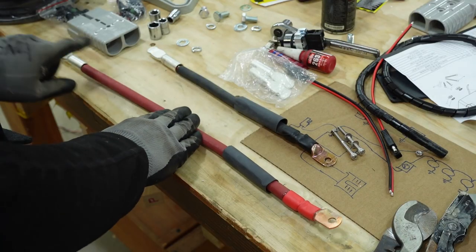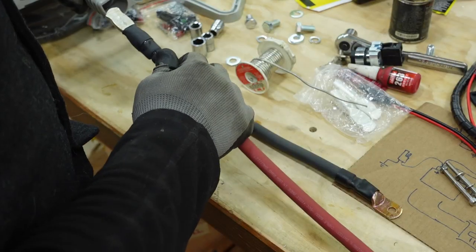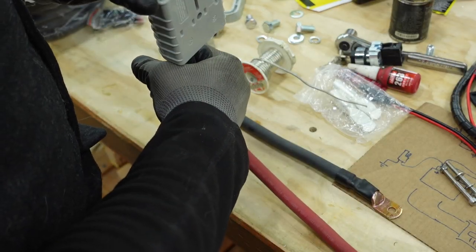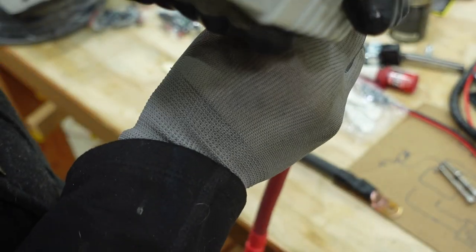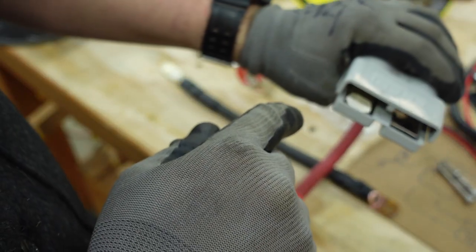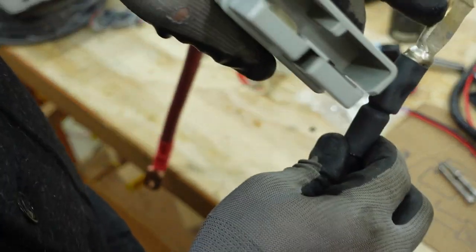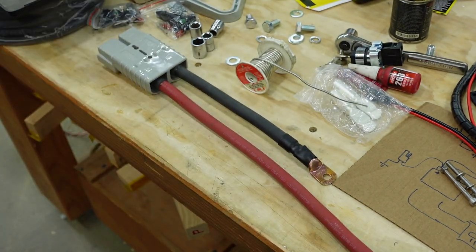I'll crimp, solder, and heat-shrink every terminal, then insert them into the Anderson power pole connector. You hear a click when the metal tab locks into place — that means it's seated correctly. That's one finished connector done.